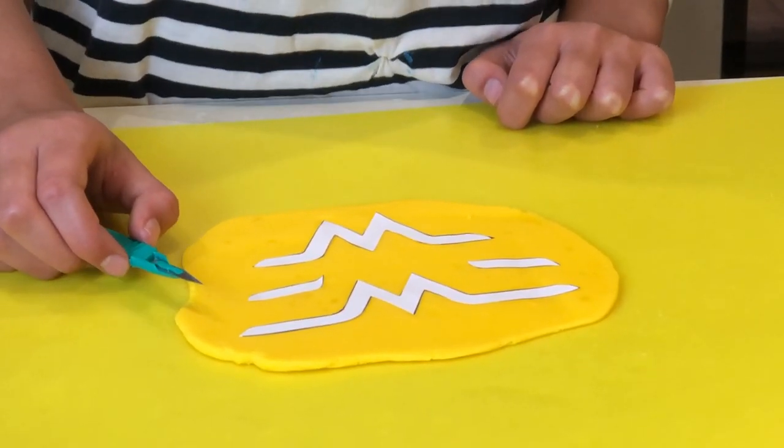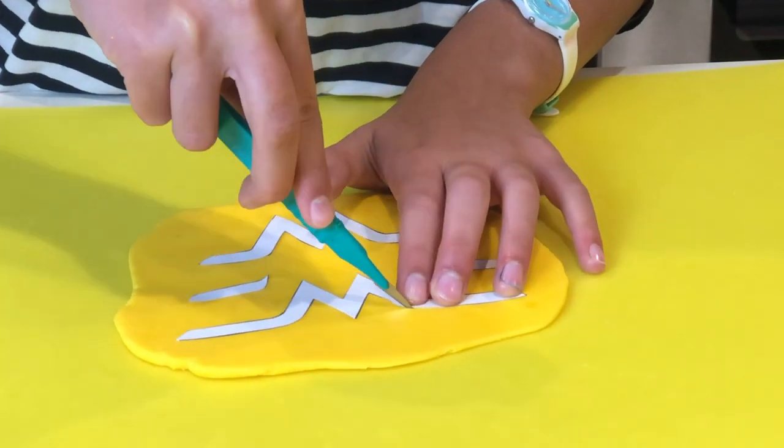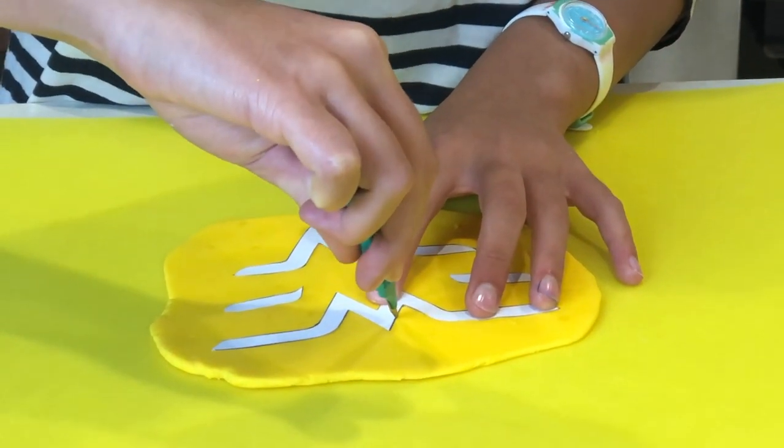Put your cut-out logo on your fondant and cut it out with a knife. Be very careful with the knife — kids, let a grown-up do this part.